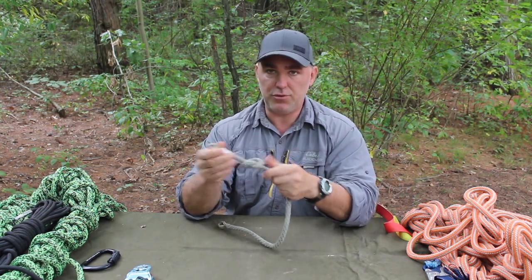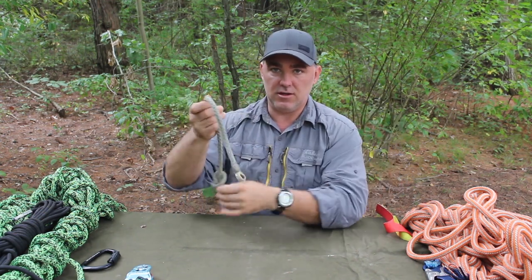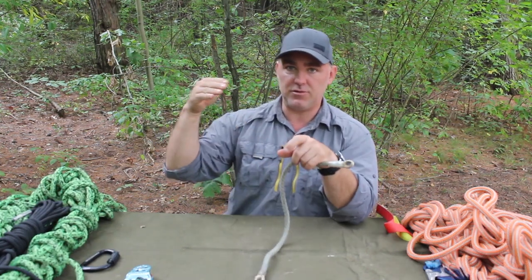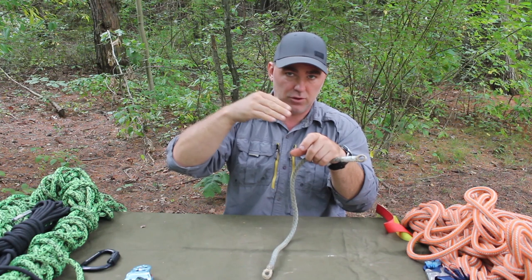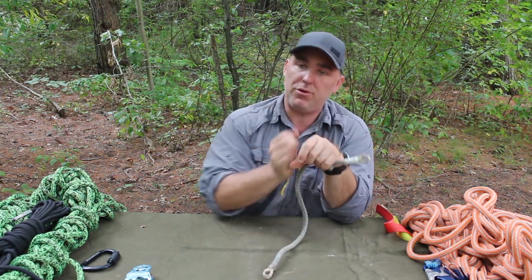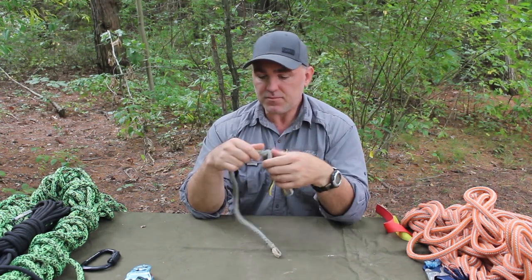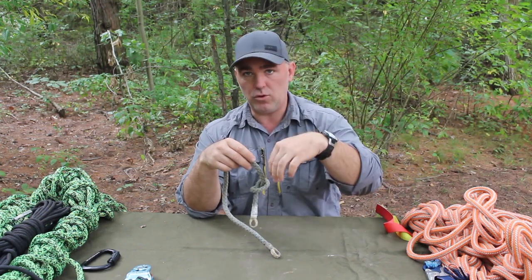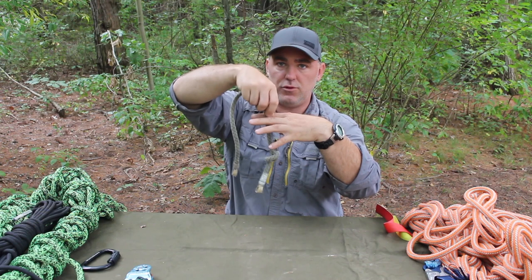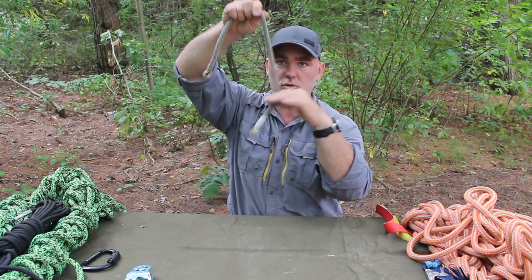A stopper knot prevents the rope from being pulled through whatever it's aligned with. If you've tied a knot and there's a tail coming off, you put a stopper on it so that if the knot capsizes and starts pulling back, it locks up against the outside of the knot and can't be pulled through — it's a security knot. Or if you made a swing with a hole drilled in a board, you slide the rope through and tie the stopper knot so it won't pull back through the hole.